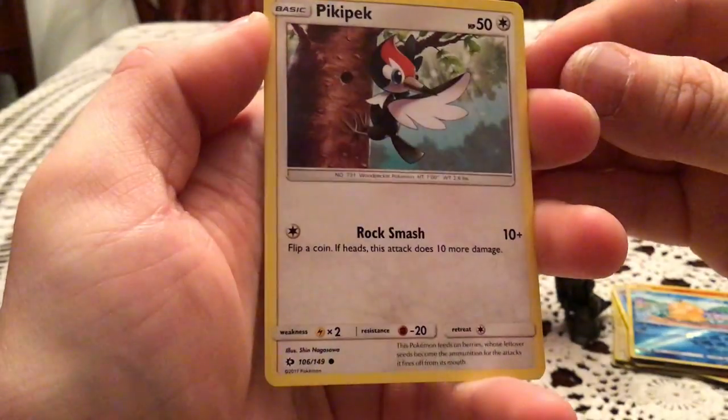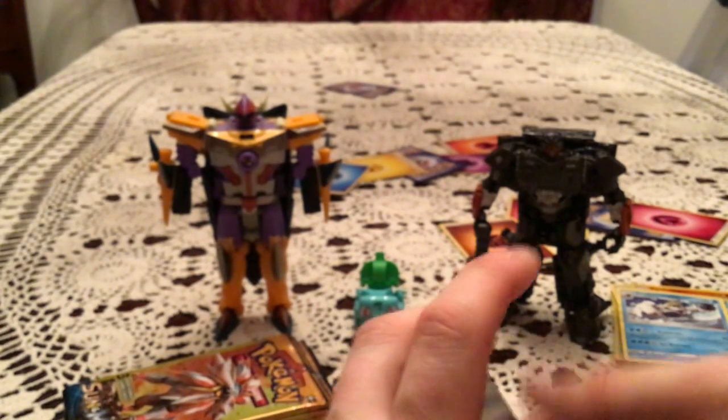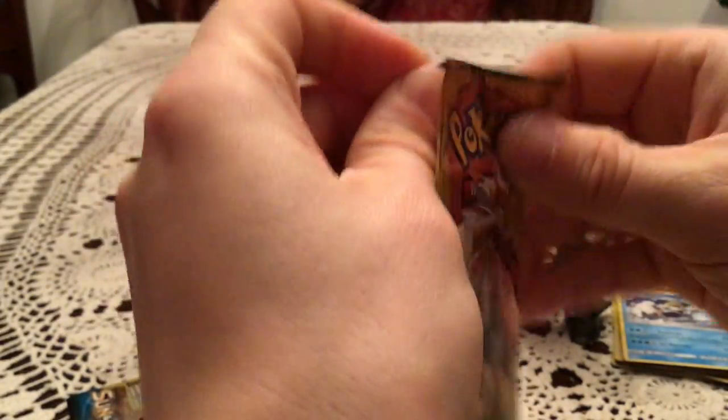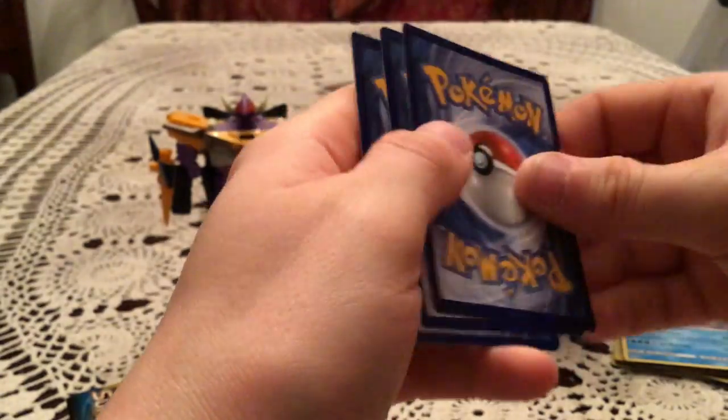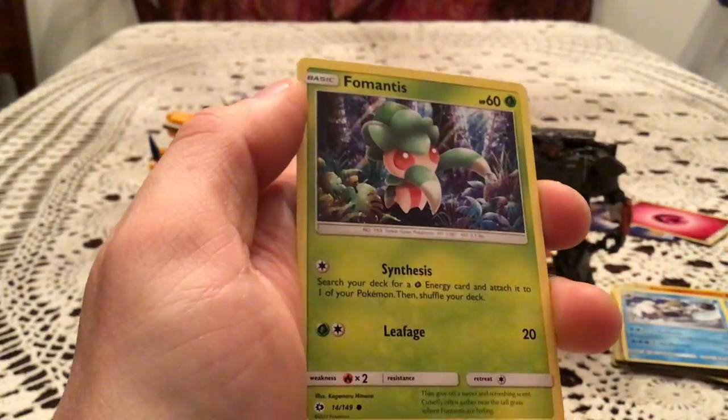We have a Picky Peck, Poliwhirl, and Crabbominable. Another one of that. I still don't know why this one room is hotter than the rest. We have a Lowengrimer and Fomantis.